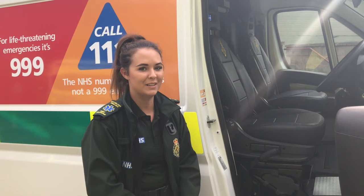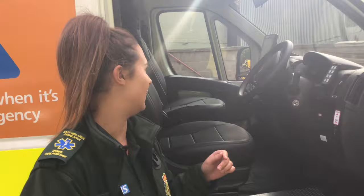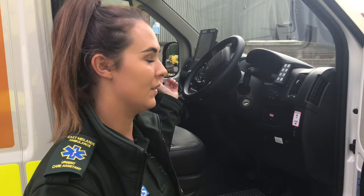Hiya, I'm Jess. I work for East Midlands Ambulance Service. I'm an urgent care assistant. These are our new urgent care vehicles. On the new vehicles, we've actually got the new airways radios, like the 999 ambulances use, and we've also got the TerraFix, which the job's come through on.